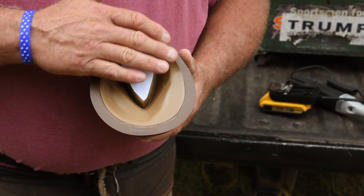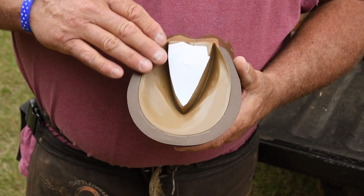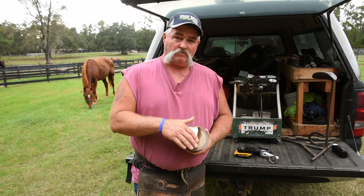And once you get it tapered, you work it to the shell. And as you work it to the shell, you smooth it out and then you can run it from right to left back and forth until you get your degree of an angle.